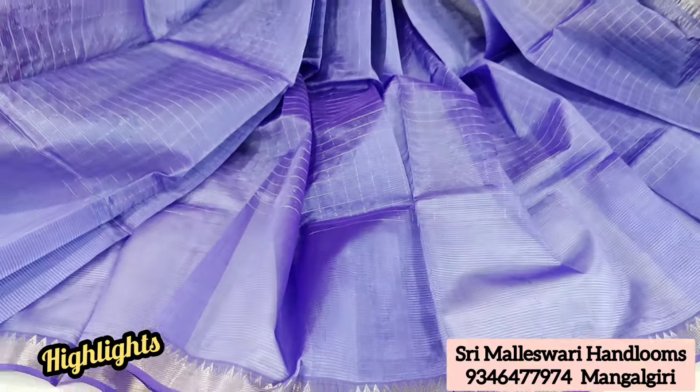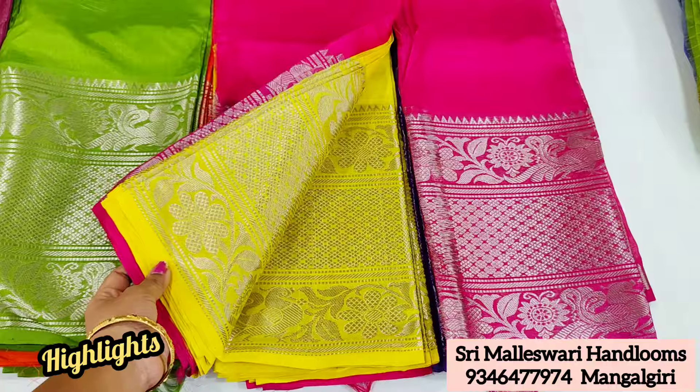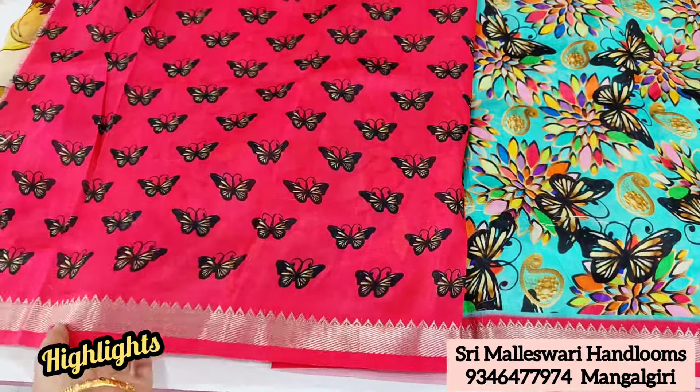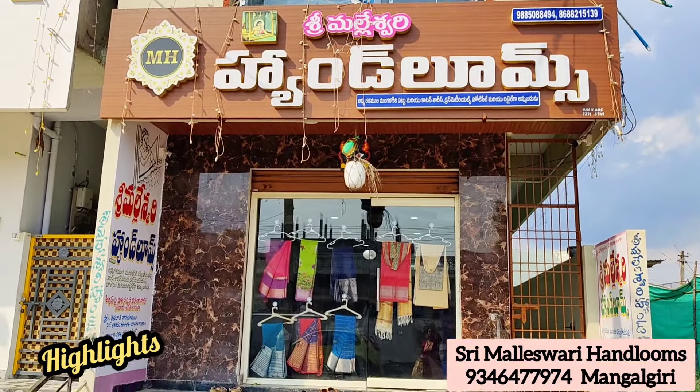In India, there is a lot of shipping available. At the same time, you can customize it. You can also get a special discount on bulk orders. In Sri Malliswari Handlooms, you are looking for a nice dress.